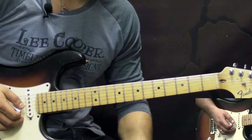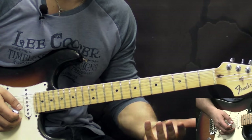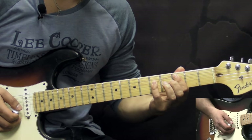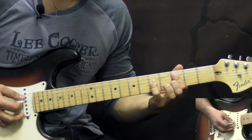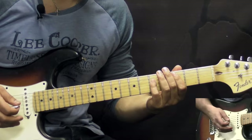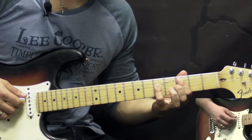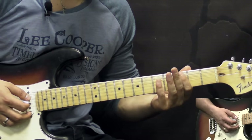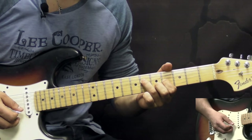Before we start breaking down this song, let me tell you a couple of things about why John Mayer's version is different from the original. Bob Dylan wrote this song in the key of C, so the intro — which is also the chorus — goes C, F to G, these three chords. What John did is he took all the progressions and transposed them down a minor third. So instead of C, we start with an A. These three chords C, F, and G become A, D, and E.